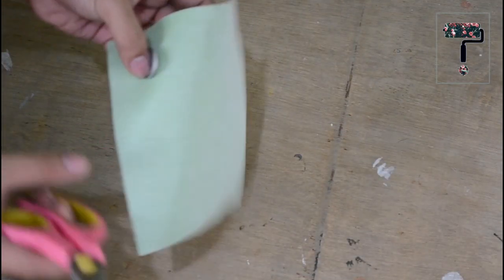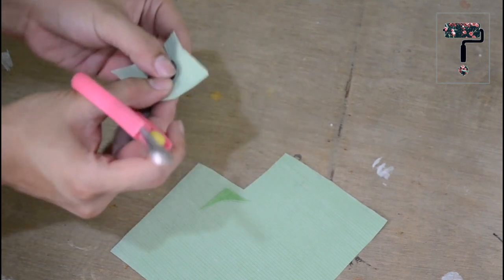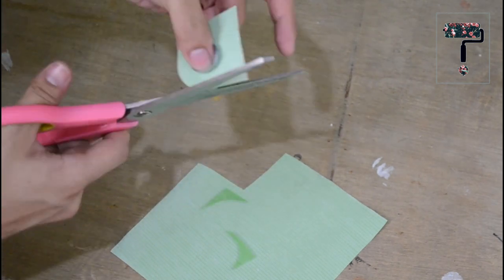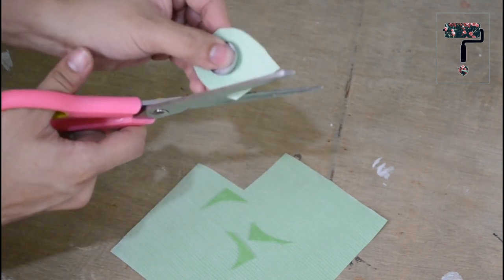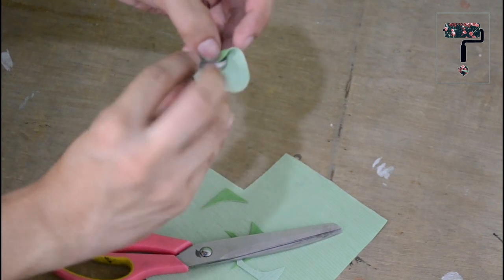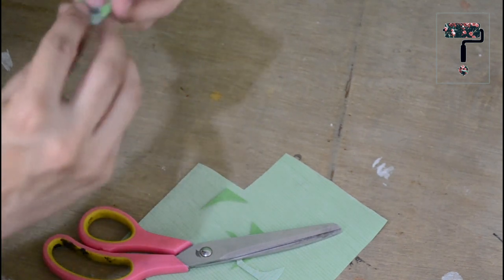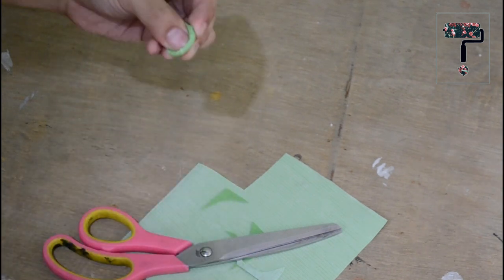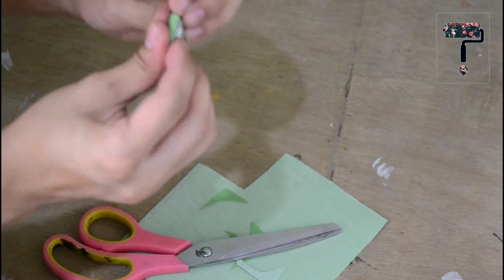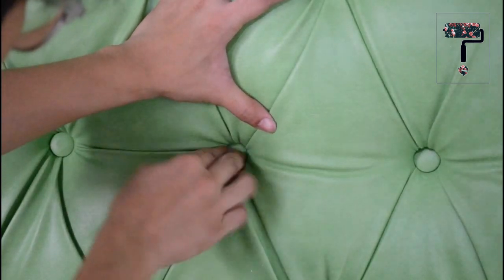Now for the final part, covering the buttons. Let's cut a fabric bigger than the button bottom. Then fold and make your way to the end of the circle. After that, cover it with the other pair of the button material. Now since my foam is deep enough to hold the buttons, I just push them into the holes. But you can use a glue gun just to make sure they won't fall off.